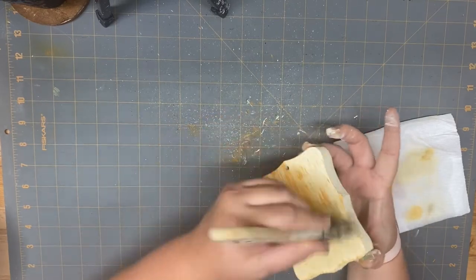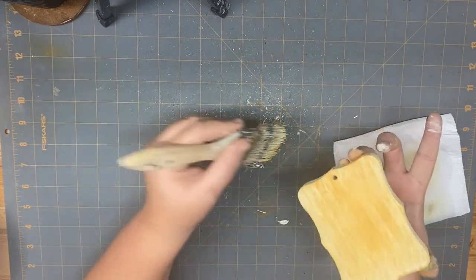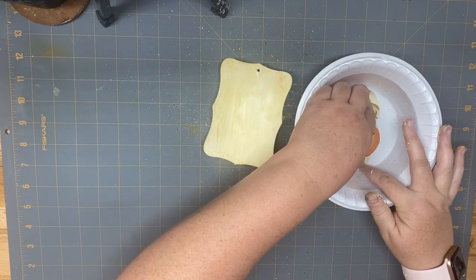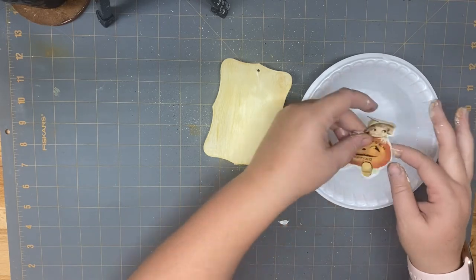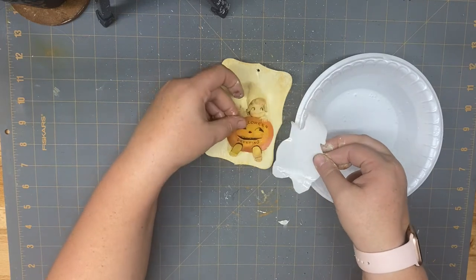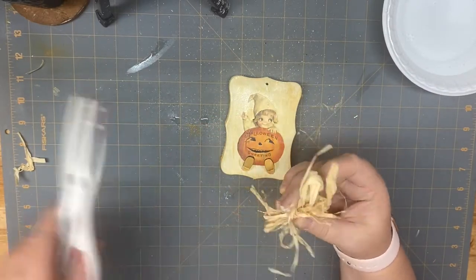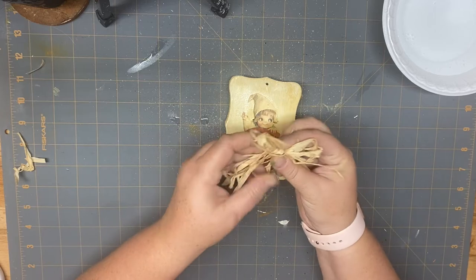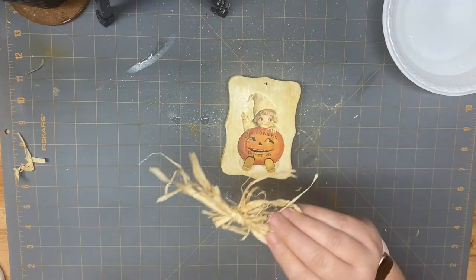I'm taking one of those wood blocks from Dollar Tree, covering it with some cashew Waverly chalk paint, and dry brushing some pumpkin Waverly chalk paint on the top. I'm using water slide hippo decal paper — this stuff is amazing. The company sent it to me a couple of videos ago and I tried it out making potion bottles. I'll link that full tutorial in the cards and description box. This is a free printable I printed on that paper. I just slide it over, let it dry, then take some raffia and glue it up at the top where the hole is. Then this project is complete.